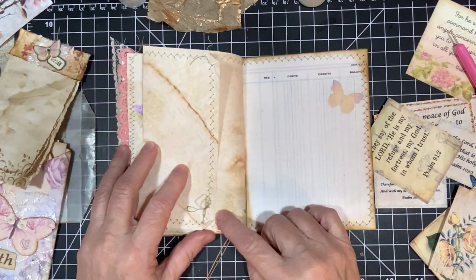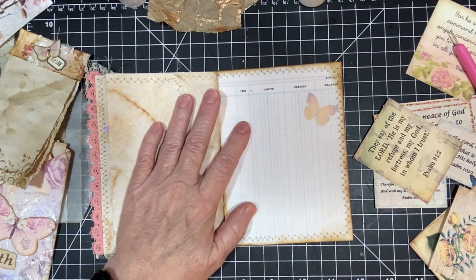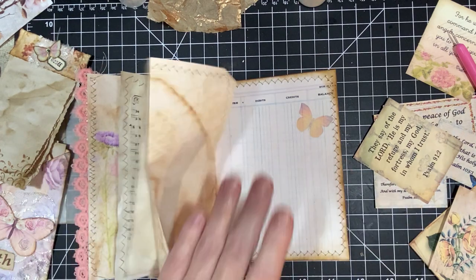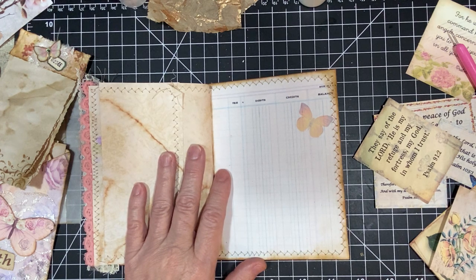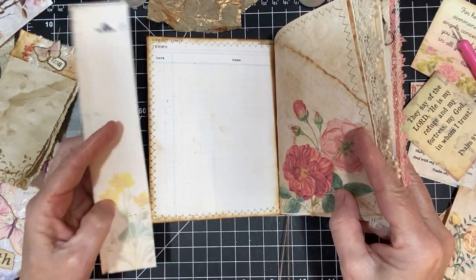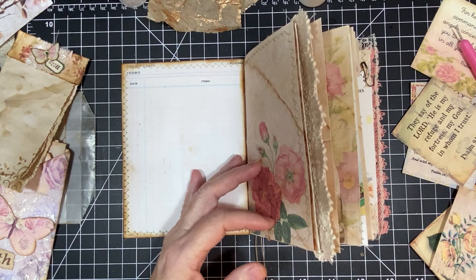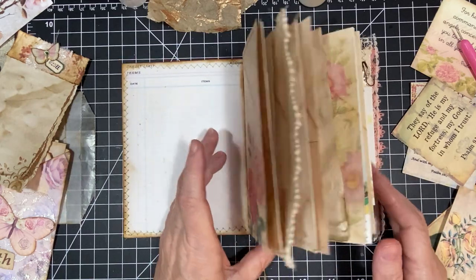My sewing machine went cray cray but I'm going to leave that because I like it. The inside liner is also in my Etsy store. This is some old ledger paper and I added a little butterfly on it. The part that I cut off has this yellow flower on the opposite end. You can also use it for a bigger journal, obviously. It's a lot of fun — I really enjoy doing this.